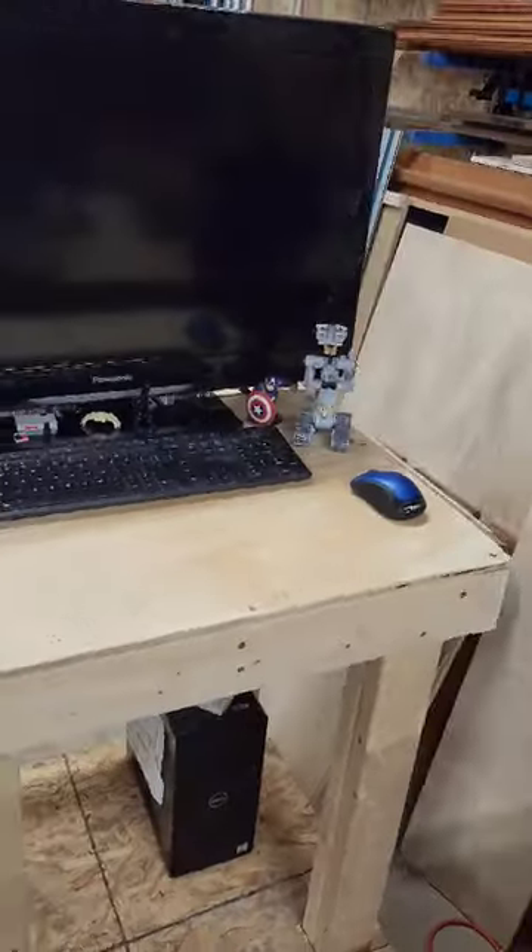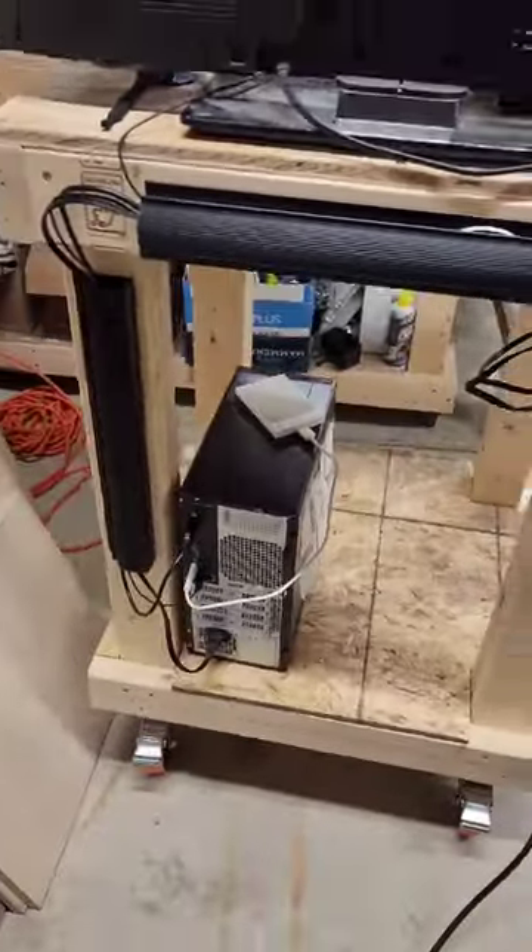I pulled the tape and plugged everything in, and I grabbed a couple J brackets off Amazon for some cable management. Now nothing will snag when I move this around the shop.